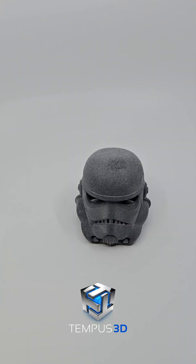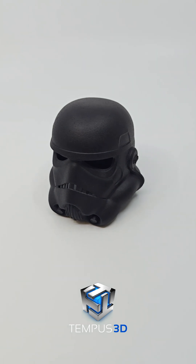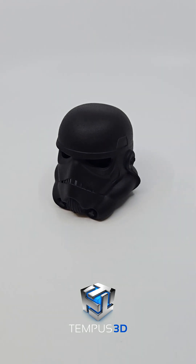This would be a final part if the customer chose a raw finish, but we usually dye the parts to look like this. I can't show you the dye as it's a proprietary system that I designed and built in-house.